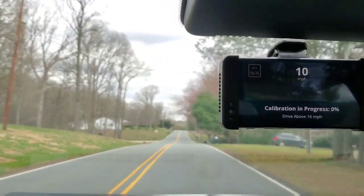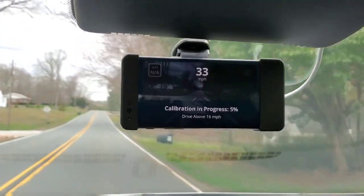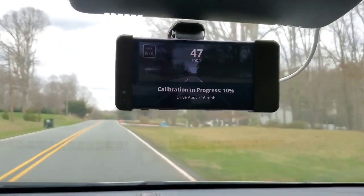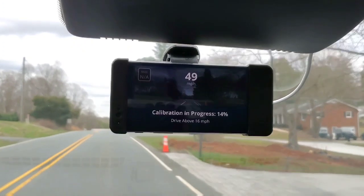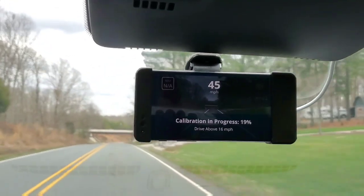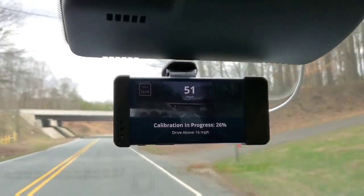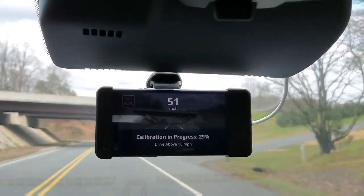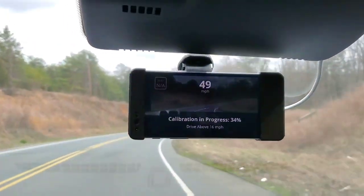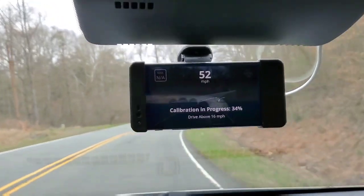I used the dash cam until I got the giraffe today in the mail. It's pretty straight here. There are a couple sharper curves with one coming up. That's what North Carolina is like — we've got curvy roads.